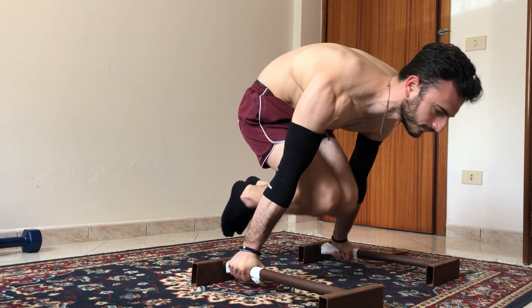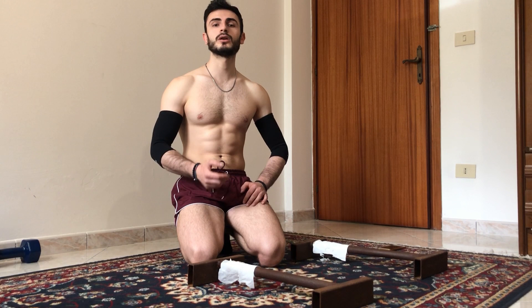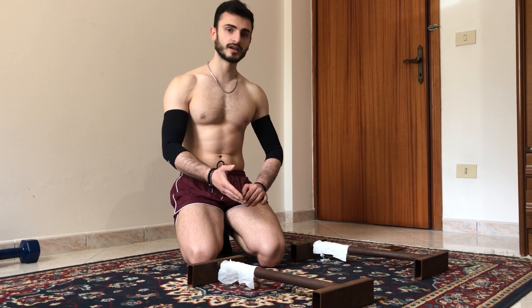Now I do one of the best exercises in my opinion to improve on plunge — that is straddle from lean. But doing this skill in the correct form is really difficult. So I have to try to not jump into this skill, but elevate my legs using my shoulder strength.